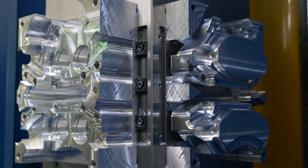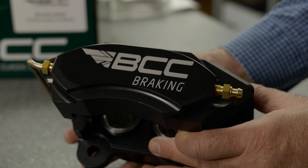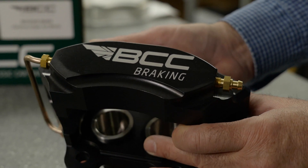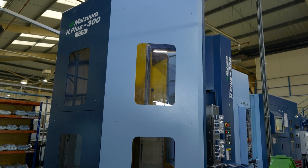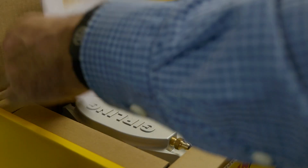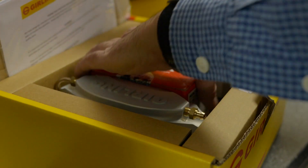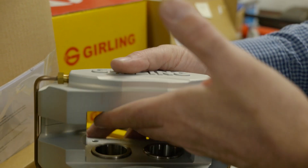Previously, where we've been machining calipers, we've been using them on a vertical machining center between vices. Moving towards the tombstone setups has allowed us to use the same size billets for everything, to standardize how we actually do our initial setups, and it's also allowed us to look at maintaining the same tools between jobs rather than having various different setups to essentially achieve the same product.